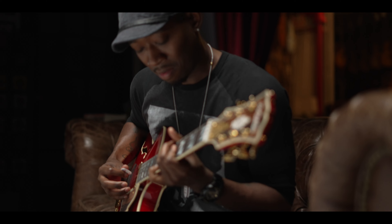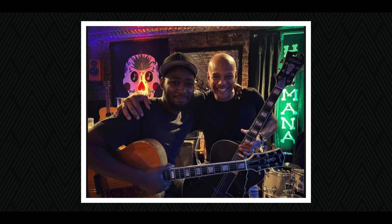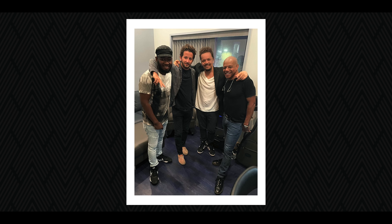Me and Mark Whitfield first met at the Zinc Bar a few years back, I think 2016. And I freaked out because we were sitting in the bar area and I'm with a friend, and I said, oh man, this is Mark Whitfield. And he came up to me.